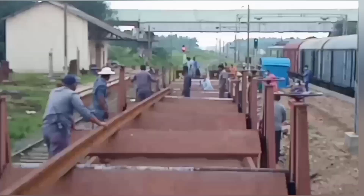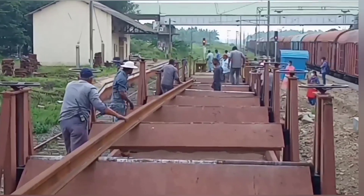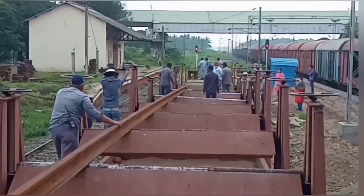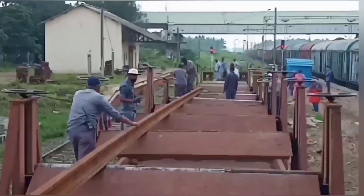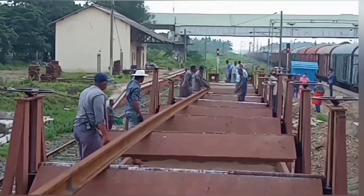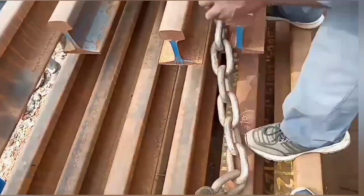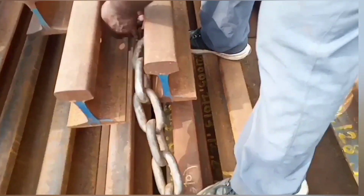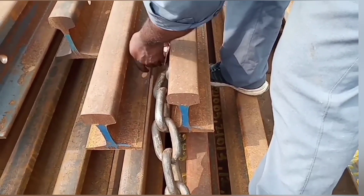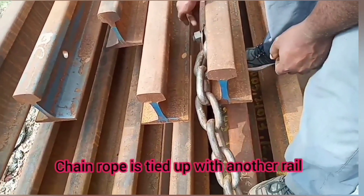We are going to cut the chain rope in the right place. Before we proceed, we will cut the two sides of the right place and then cut the other side as well.